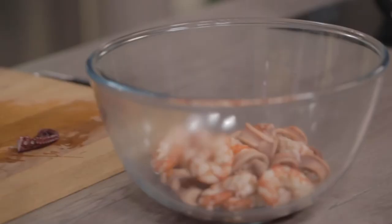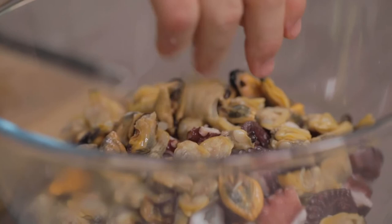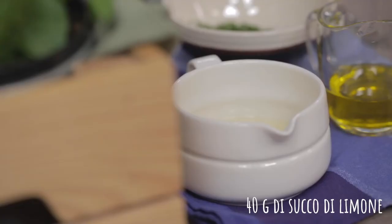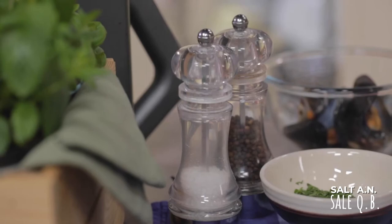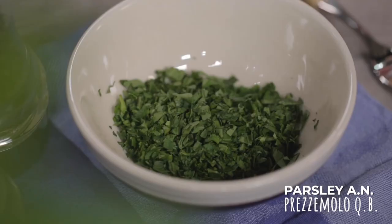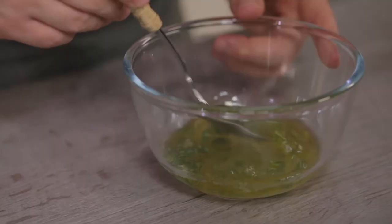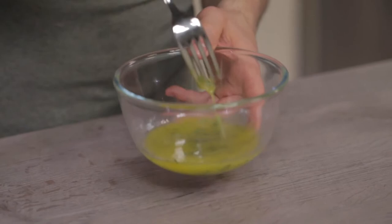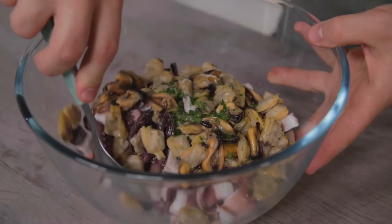I put the octopus pieces inside the bowl with the shrimp and calamari, then I'll also add the mussels and clams — only those without the shell. The only thing still missing is the dressing: a parsley citronette. I'll pour the juice of a filtered lemon into a bowl, add the oil, one grind of salt and one of pepper, then the chopped parsley, and emulsify with a fork. Here it is ready. I'll pour it on the seafood salad, give it a stir, and I'm ready to serve this deliciousness.